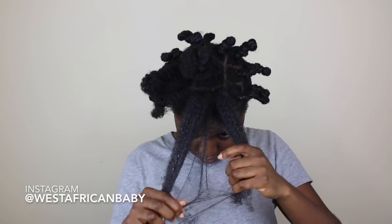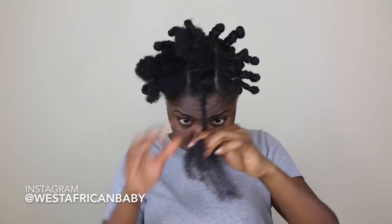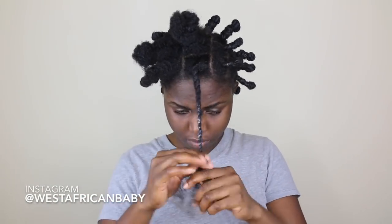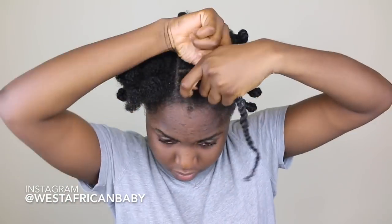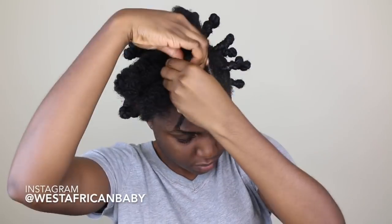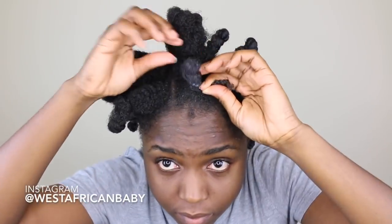If you use this on hair that already has previous product in it, it could cause buildup and white flakes. In this video my hair had some products in it from when I moisturized some time ago, so it caused some white flakes for me. But you can avoid that by using it on freshly washed clean hair.